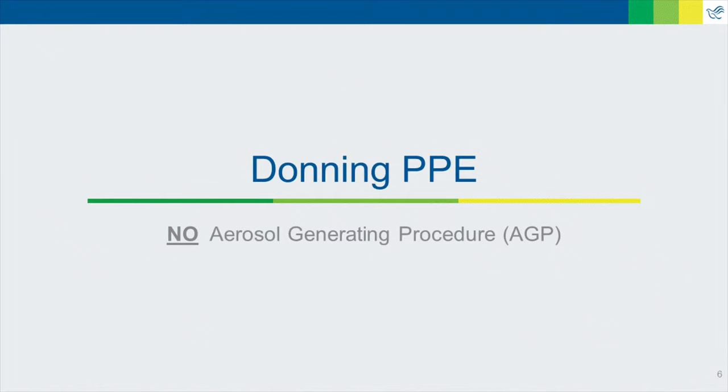Now let's watch a demonstration of donning and doffing with special contact droplet precautions.